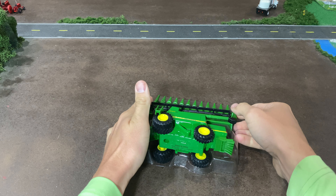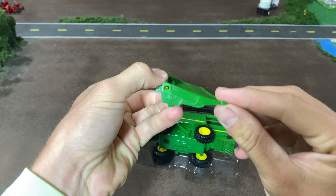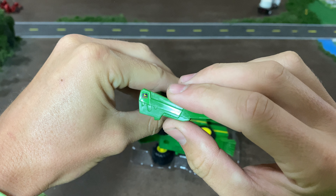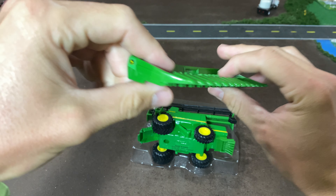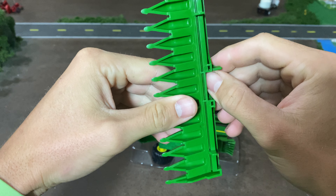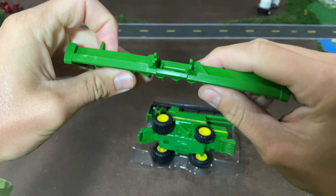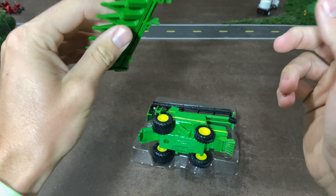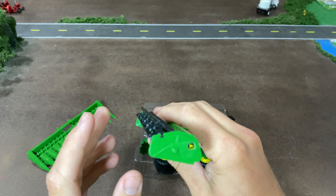So first thing, what you'll notice is the corn head is pretty much the exact same 12-row corn head that's been around for a while. This is the slightly older style — the newer one has a slightly different look on the end, the one that comes with like the S series combines. But this is pretty much the same header that comes with all the bullet rotor combines. It's been out a long time from Ertl. I would have loved to get an 8-row with this combine, but we've got some custom 8-rows we could put on it.